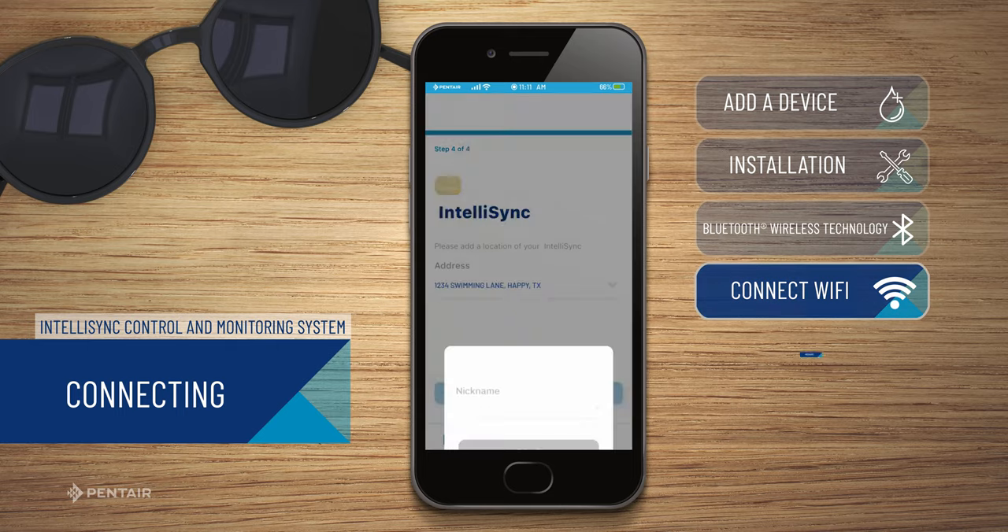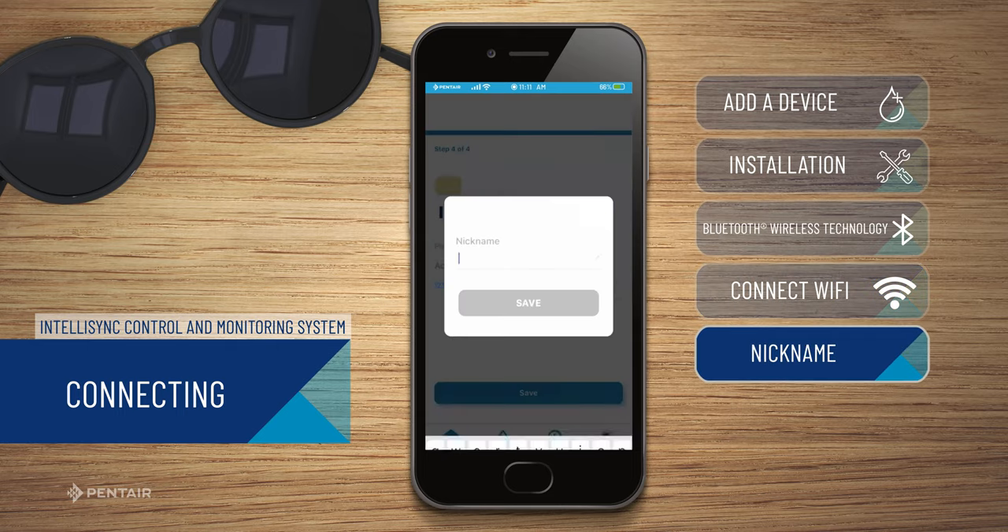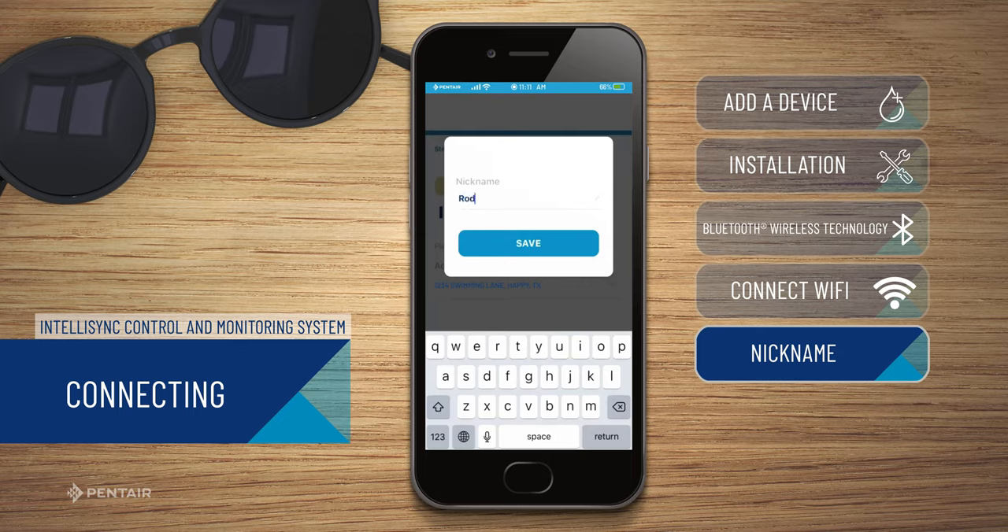Now you can give your IntelliSync device a nickname for easy identification between devices, and click save.